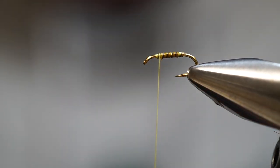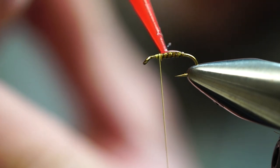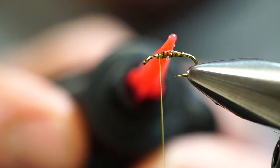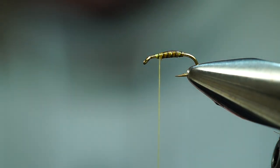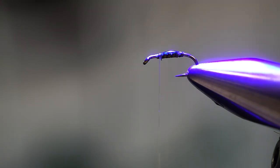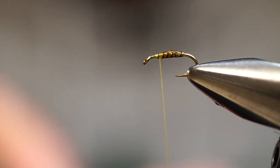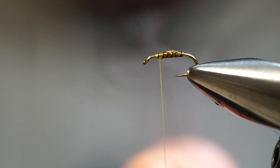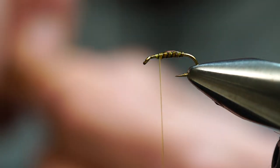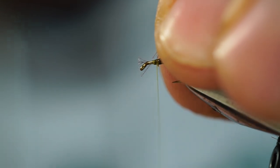To give this a little durability, we're going to take some UV resin and just hit the top section. It's so important when you're doing the UV resin that you stay away from the spot where you're going to be wrapping thread — this resin only goes on where you're no longer wrapping materials, otherwise if you put it on the section where you'll be winding your CDC it's going to slip and slide. There's our body. Now for the collar, we're going to take a CDC feather and tie in tip first. Pull some of those fibers back, stroke them back so you have a bare stem to tie in, and we're going to do our pinch technique.